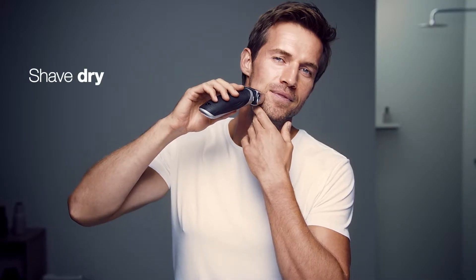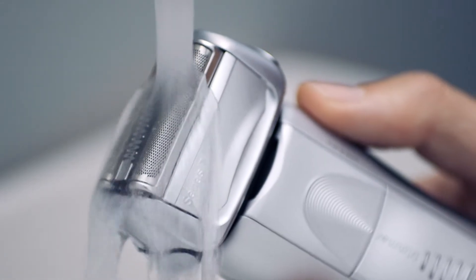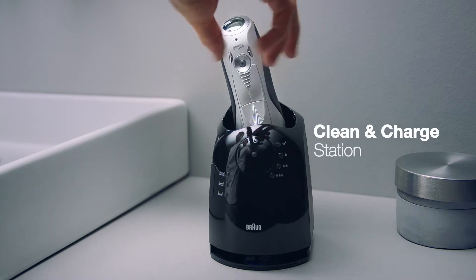So whether you shave dry, with gel or foam, the Series 7 will deliver a close and gentle shave. And when you're done, you can clean your Braun shaver under running water or with the clean and charge station.